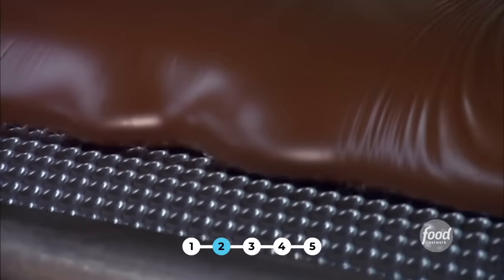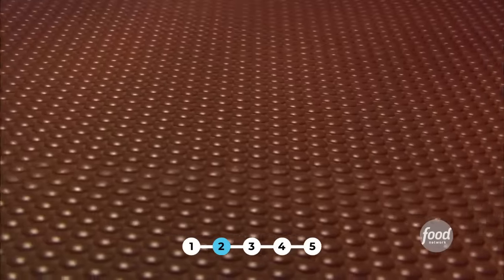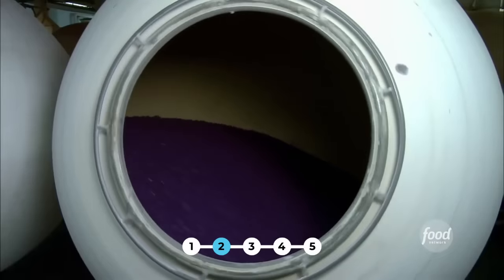They call it a lentil shape, and they think it's the best shape to ensure the sugar coating is applied in a consistent and even fashion. The first coat of candy is top secret, but once the chocolate centers have their first sweet coat on, it's time for them to take a tumble — extra layers of color are shellacked onto the shells.